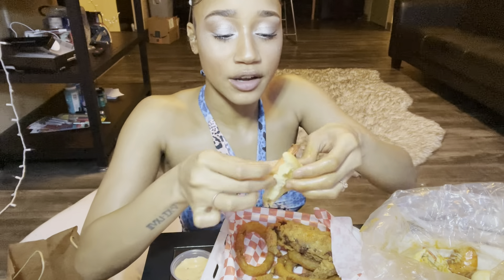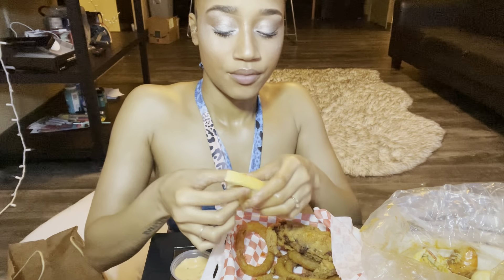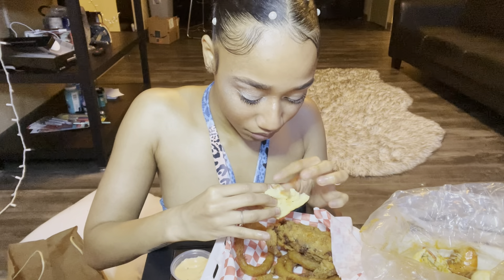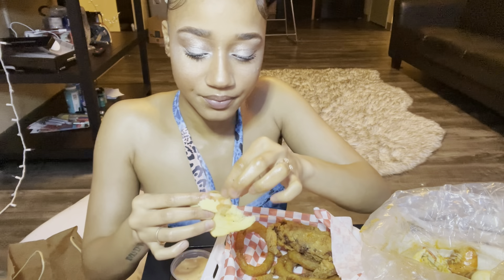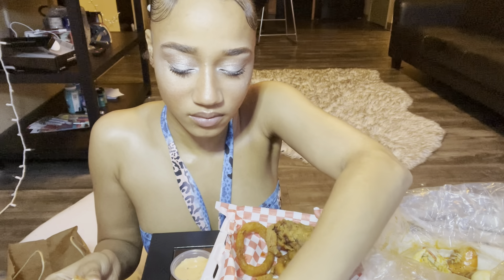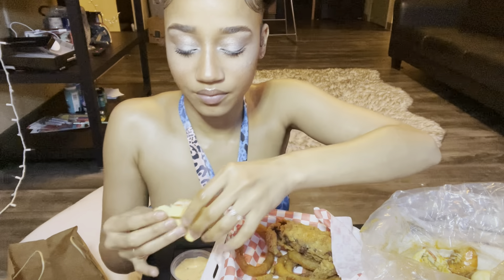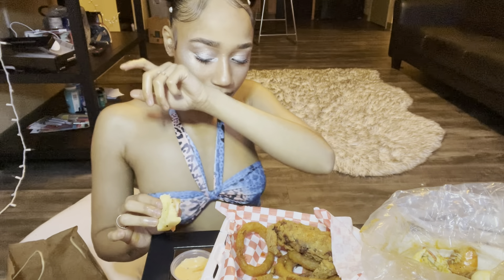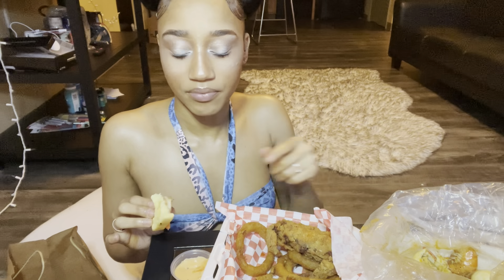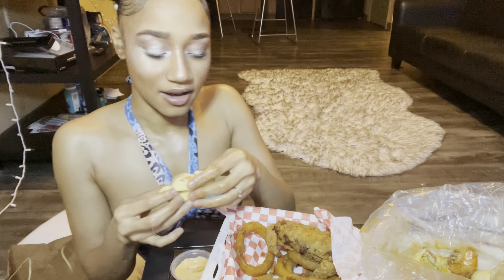You know when you go out to eat at pasta places, seafood places? First of all, they didn't really clean my shrimp — I don't like that. But seafood pasta places, when you order something like shrimp linguine and it comes with the tails on it, I don't like that either.